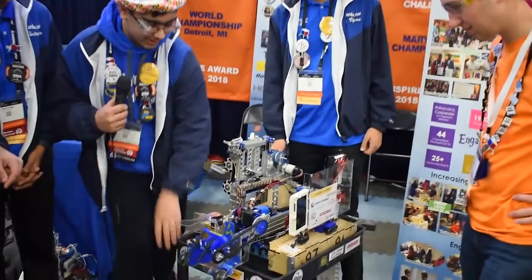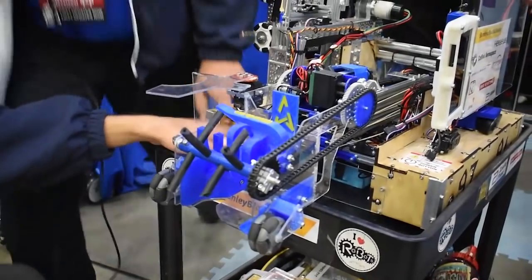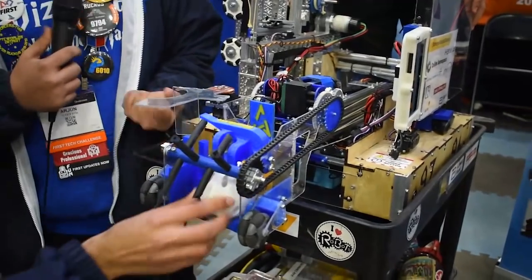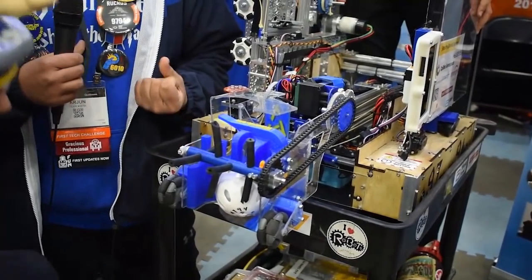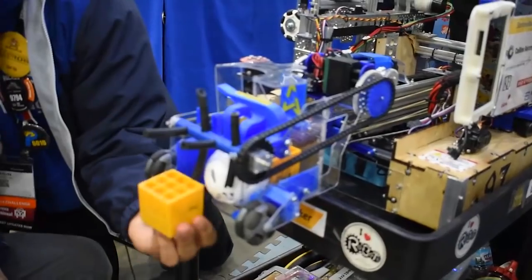Our intake uses a CNC and 3D printer for fabrication. We have a pretty simple surgical tubing intake in order to get minerals from the crater into our intake. One thing that our robot prides itself on is the ability to only hold two minerals, so we're never caught getting a third mineral out.